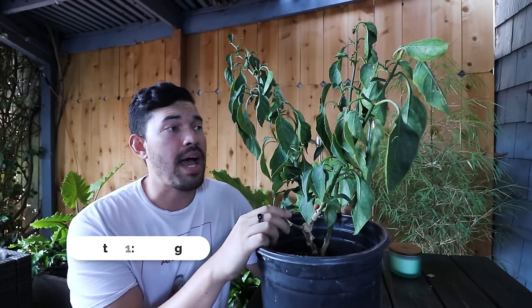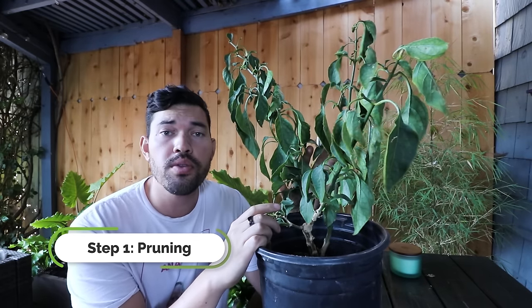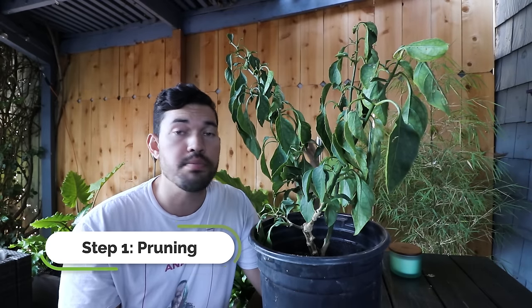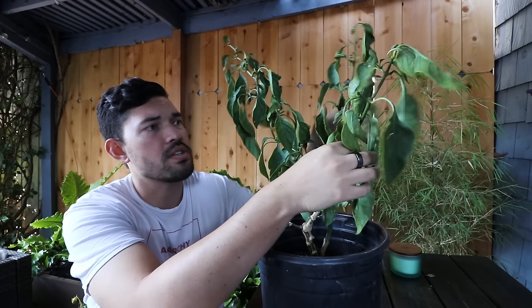The first thing we need to do is cut it back. There's a lot of extra growth that was great when this pepper was putting out fruits and ripening them for some delicious salsas, but it's not going to be good in winter because the plant is going to go somewhat dormant, growth is going to stall, and we don't want it putting energy into long stems and leaves. So we need to grab some pruners, grab some gloves, and let's hack this back.